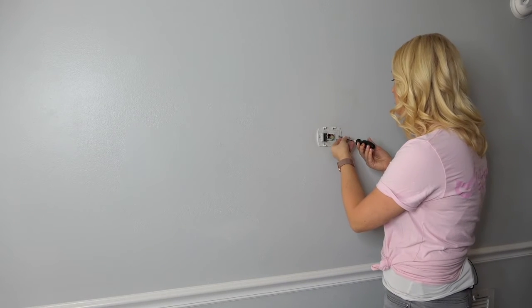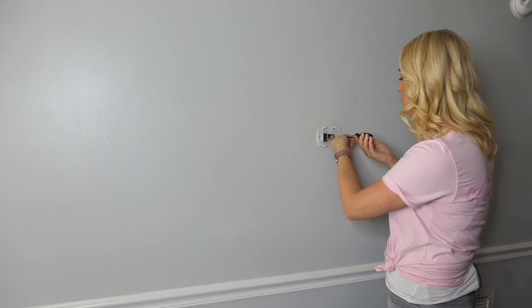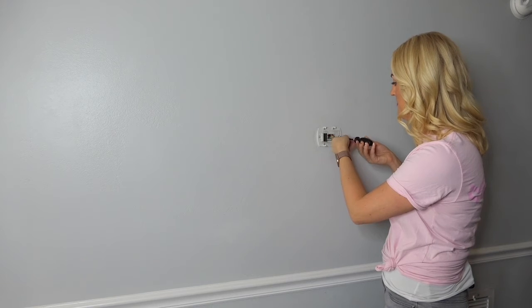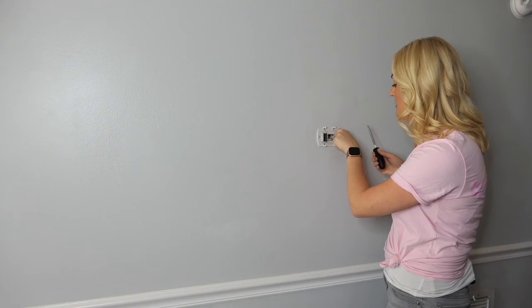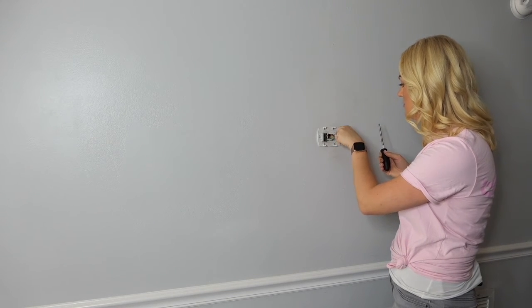Remove the screws and take the old thermostat off the wall. After that's done, you'll want to remove the wires — they should have letters next to each of them. You can then use masking tape to label them, take a photo, or in the Ecobee's case, you can actually use the handy stickers that come in the box.